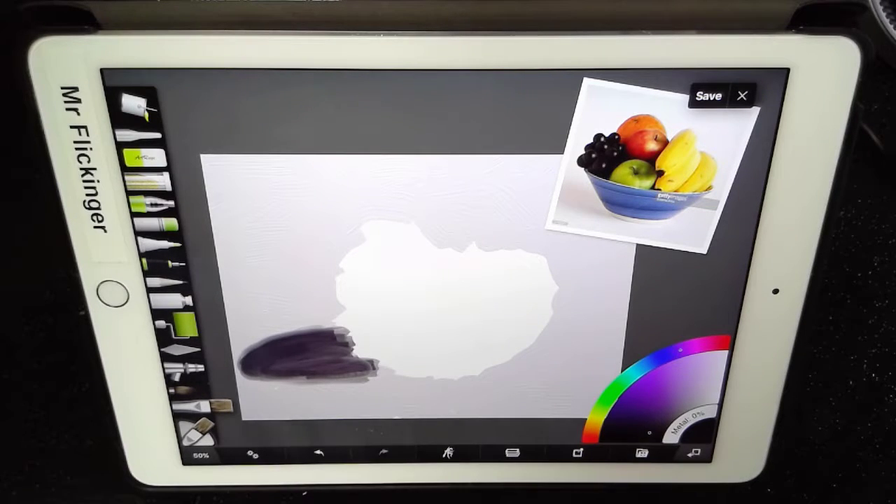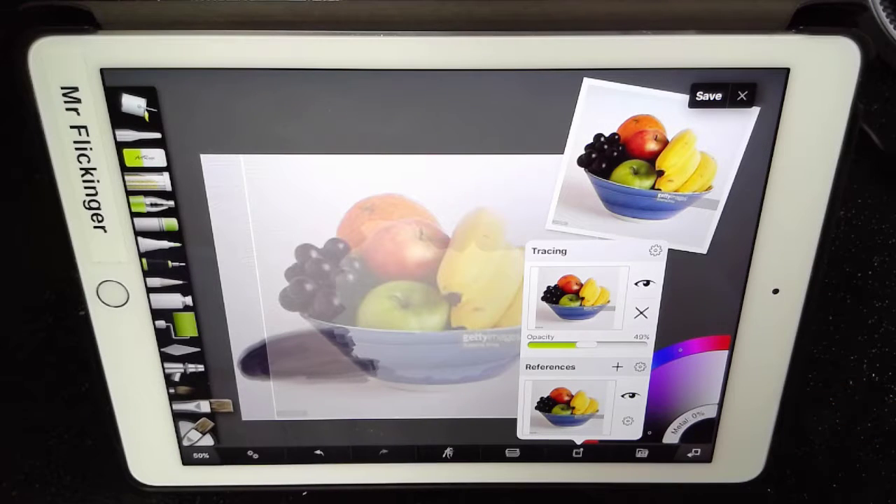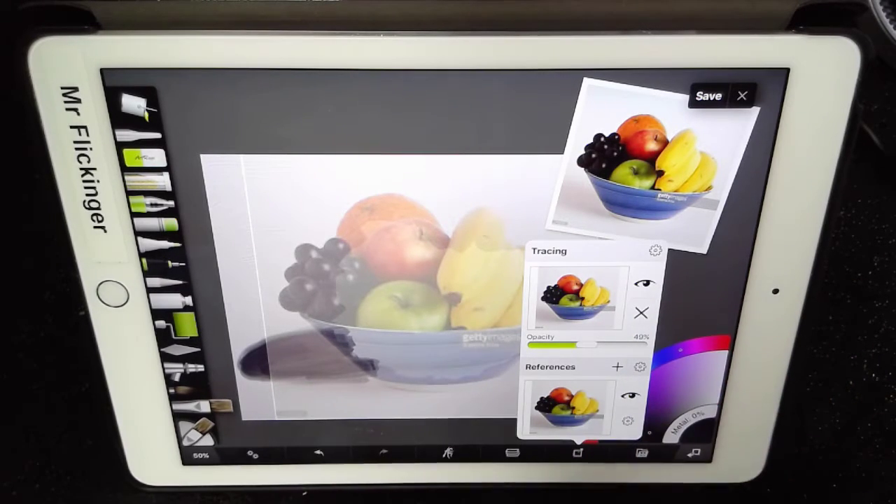There we go — we've got our shadow. Let me get the reference image back on so we can see it. In this video we actually stayed all on the same layer, so I kind of tricked you with that. But I promise you, next video we are going to a new layer.